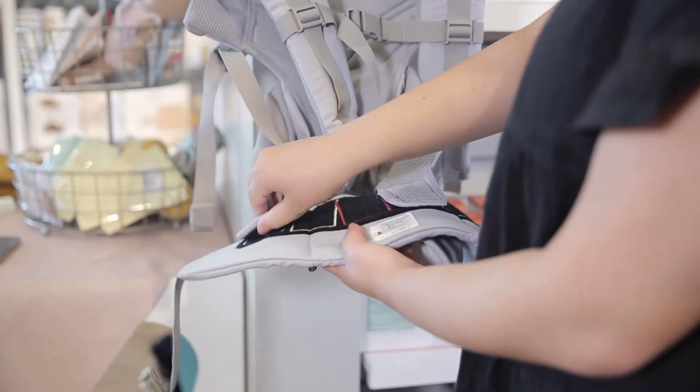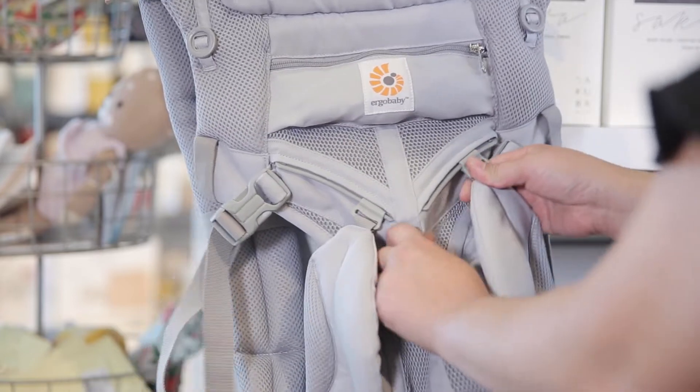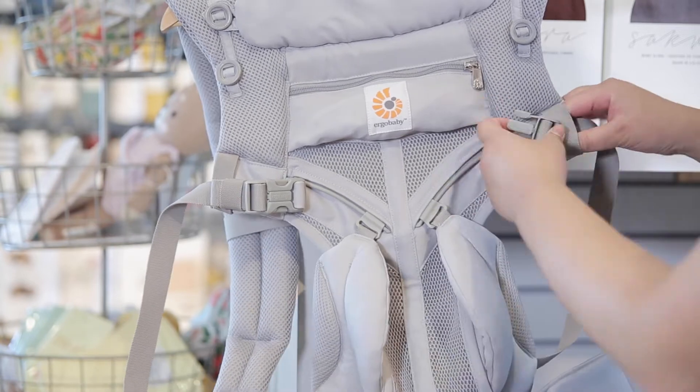Start by making sure that the velcro tabs in the waist belt are correct for your baby's size. Make sure the bucket seat adjustment slider is on the outward position. The shoulder straps should be unfastened and loosened.